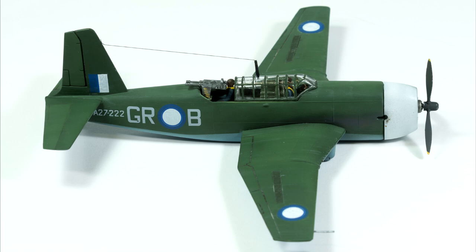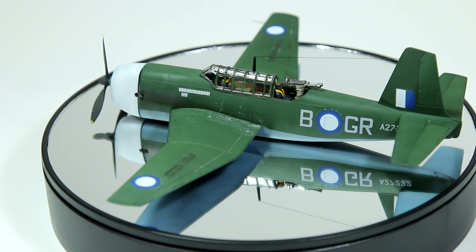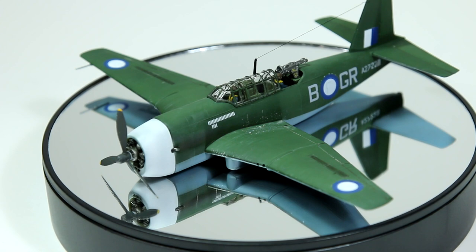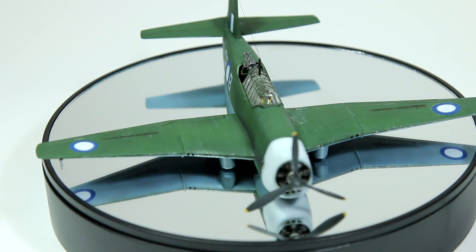So guys, that was my build of the Ark Models Vultee Vengeance, based on the 1970 mould from Frog Models. Not a huge amount to say about this one. I feel like this would have been a good kit for the time. The fit was generally pretty good, details pretty basic including the cockpit, and panel lines of course are raised. I did have fun building this and I do like the foliage green scheme. It's not going to have pride of place on my model shelf, but it is something I enjoyed building, so I think it's worth it for the price.